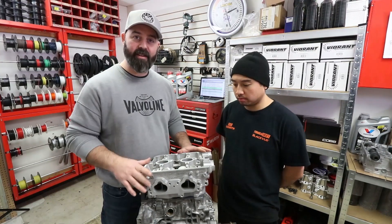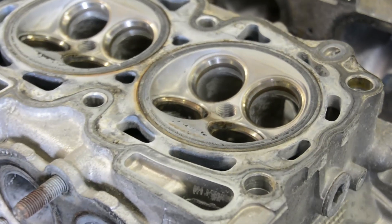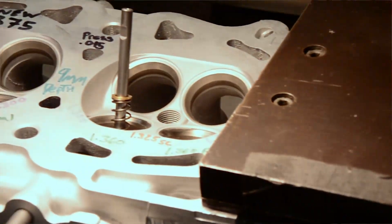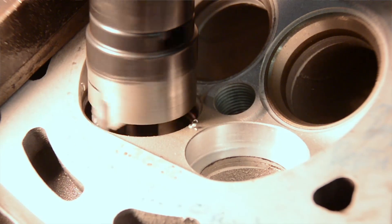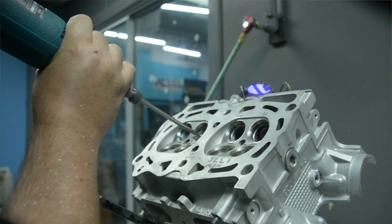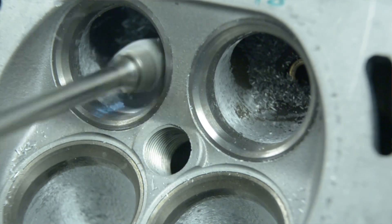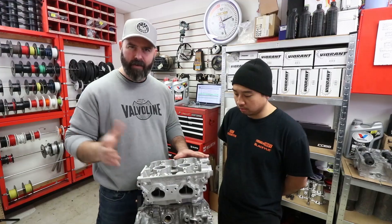These are not stock cylinder heads. As you'll recall from the first episode, these had badly damaged valve seats. We sent them down to Dave Localeo at Head Game Motorworks in New Jersey and he did a complete rework, including replacing the valve seats. He's also done his pocket port job on the underside of the valve seats and the short radius side of the pocket, and enlarged the bowl area to increase CFM. He says these are good for about 400 to 600 horsepower, which is our target area — we're thinking maybe 500 horse.